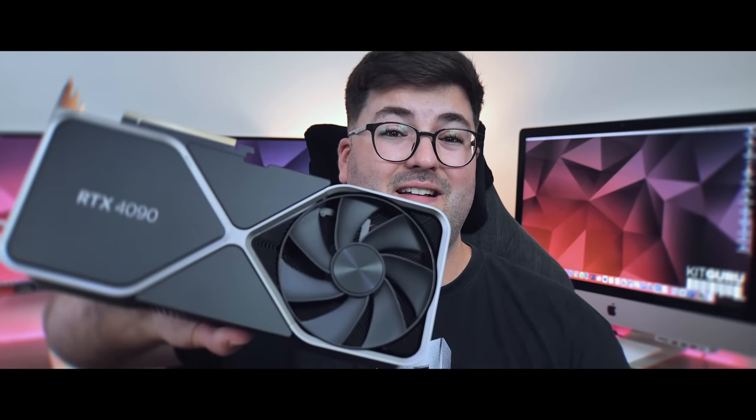If I've learned one thing from my last few days of testing the RTX 4090, it's that Jensen is a seriously strong dude. To be able to pick up the RTX 4090 and hold it straight out like he did at the GTC conference — man, that takes some doing. This is a seriously big and seriously heavy card, but thankfully it has the performance to match.